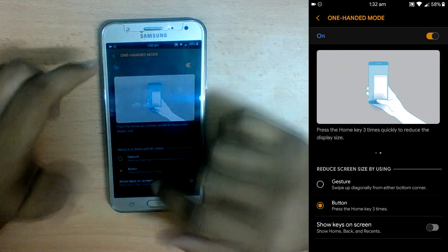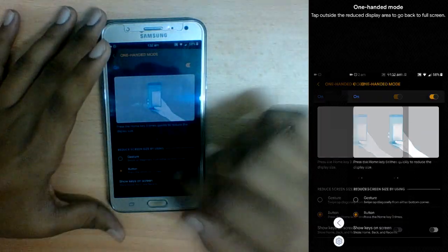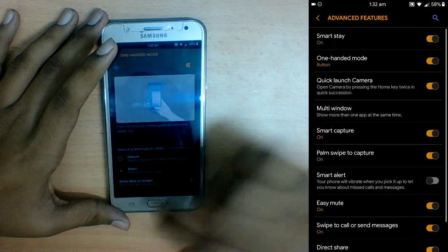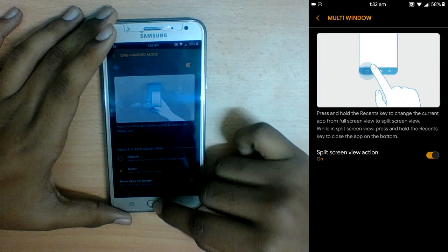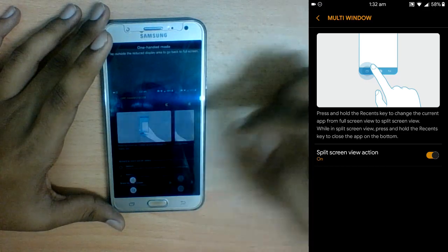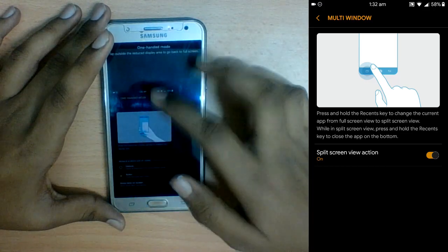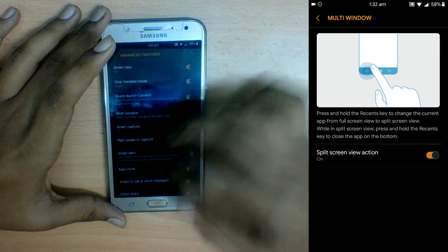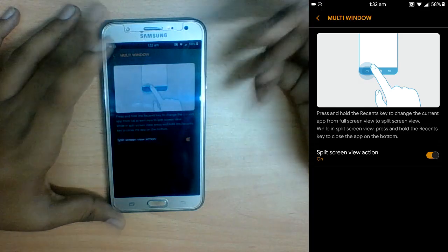Under Advanced Features, we have one-handed mode — this shrinks the home screen. Don't choose Gesture because it doesn't work well; choose Button instead. You just press the home button three times and the screen becomes smaller. That's much better.